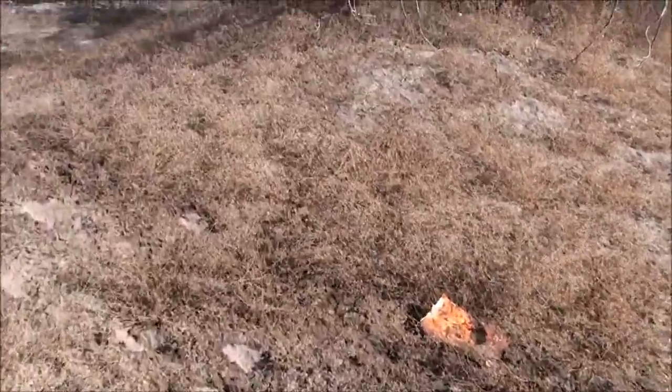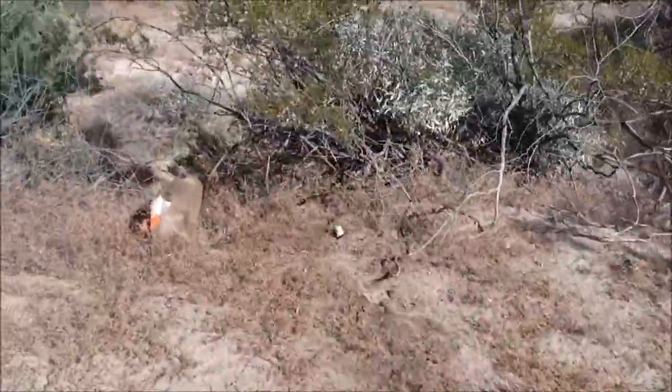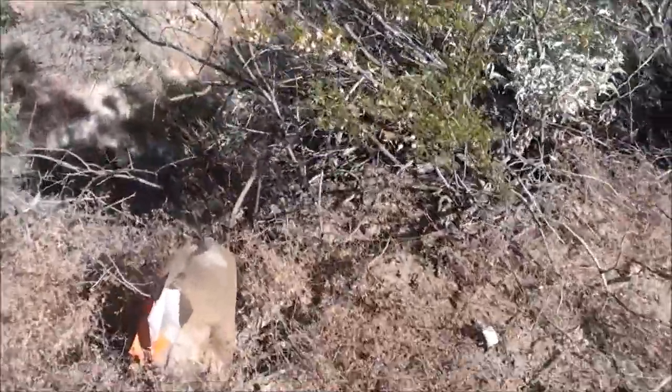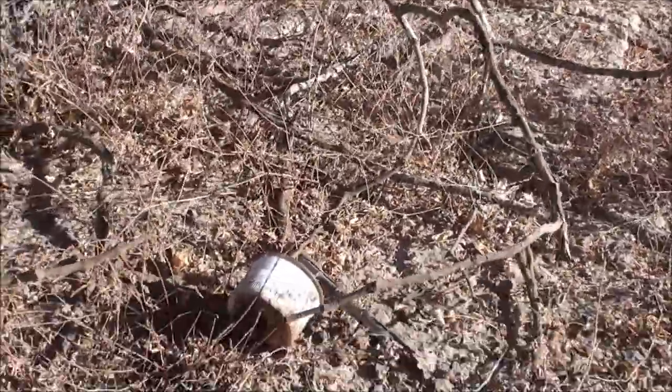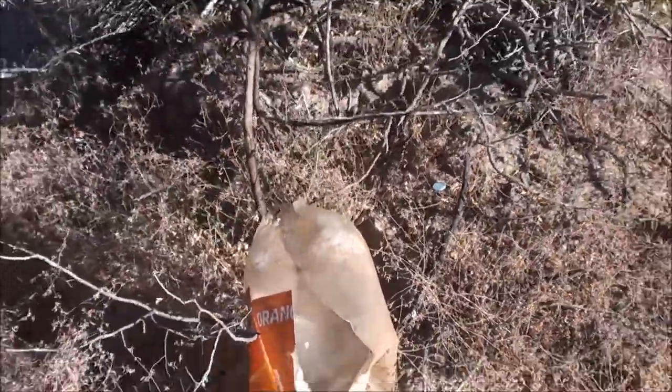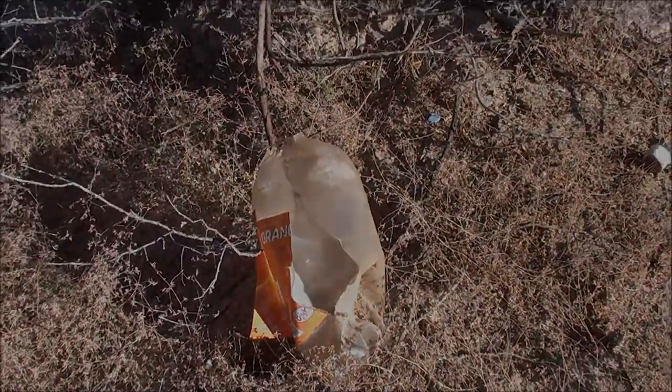Alright, here's the site where the two-liter was and we shot it all the way back here. I'll take a look at that — shot the cap right off. Pretty good. Pick that up, keep shooting.